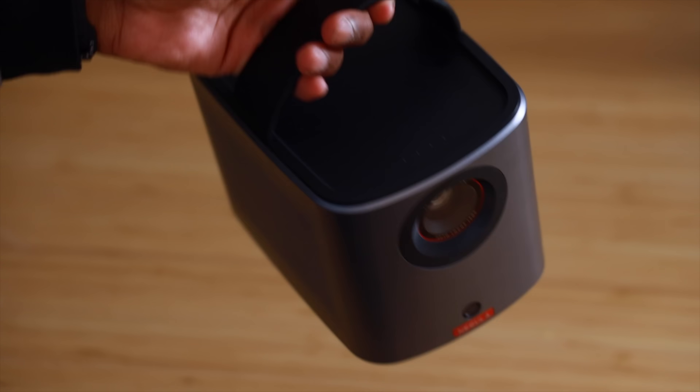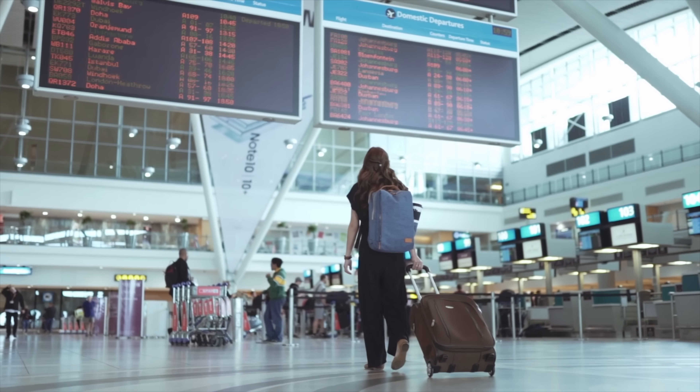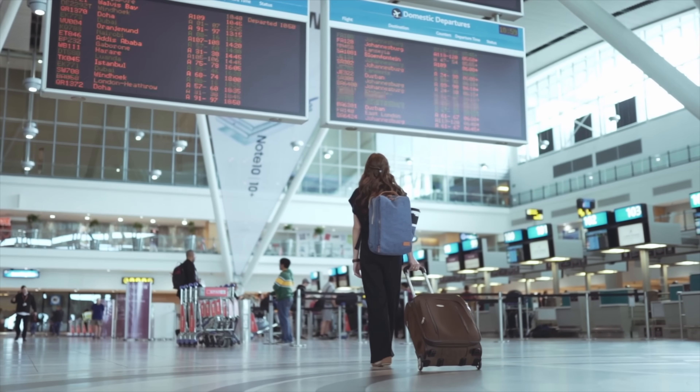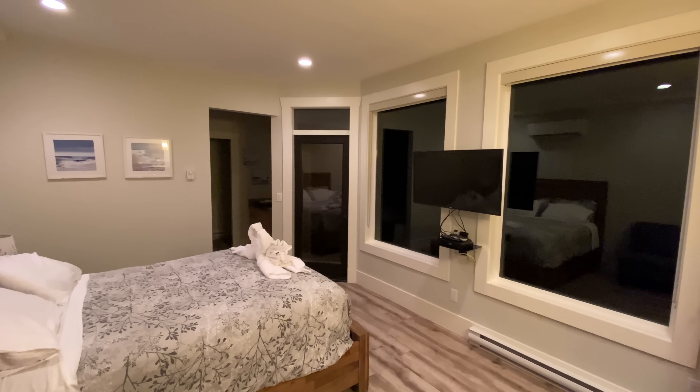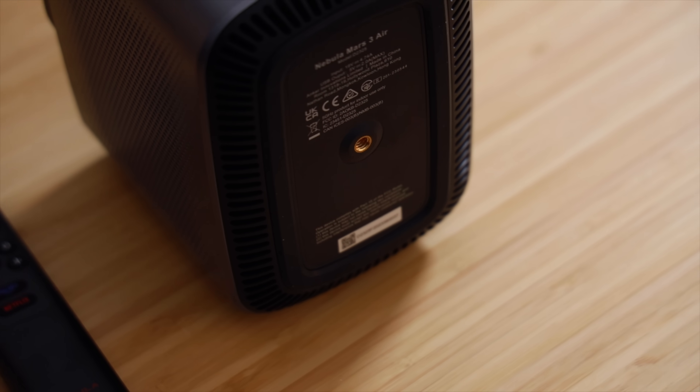This strap is one of the best additions to the Mars 3 Air — it makes a portable projector actually portable. One of the best use cases I can think of is to take this with me on my carry-on when I travel with my wife. We love watching shows right before bed, and while traveling the rooms we stay in don't always have a TV with Netflix built in. Simply connect it to hotel wifi, screw it onto a tripod using the quarter-inch thread on the bottom, and you're all set up for a cinematic in-hotel experience.